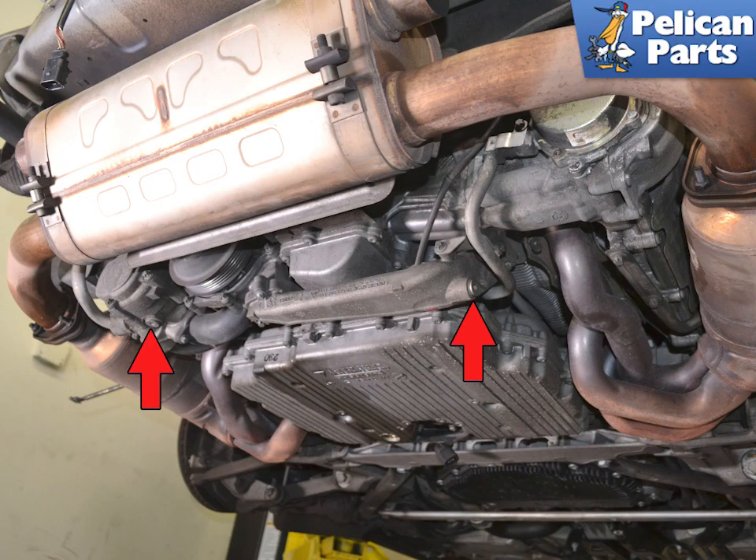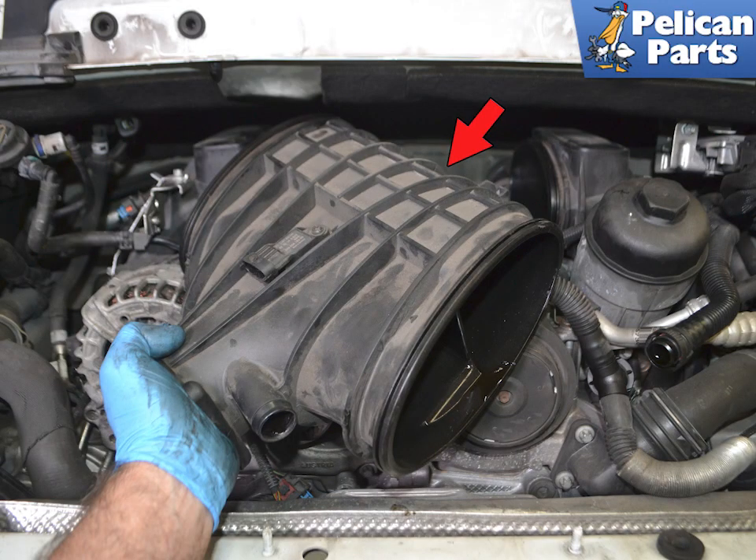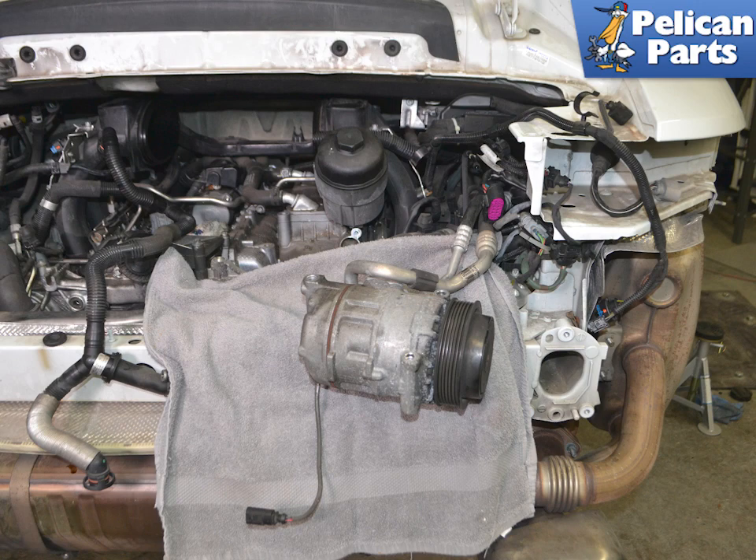If you are going to drain the cooling system, please follow the link provided for additional assistance with that task. Perform a partial engine drop — again, if you need assistance please follow the link provided at the end of this video. Remove the air conditioner compressor out of the way without disconnecting the lines.